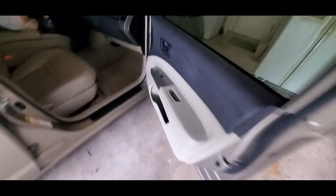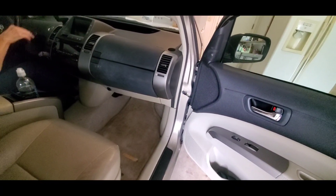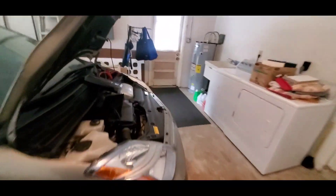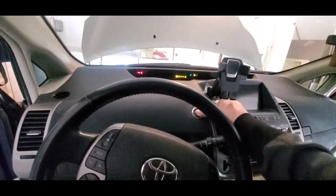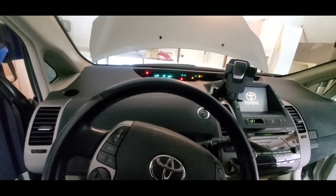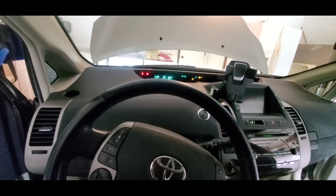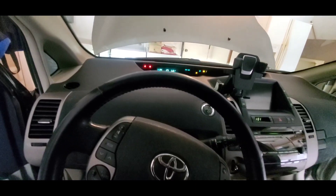Also push your foot down on the brake — you want to put it on the brake — and nothing will start yet. Okay, let's try it now.